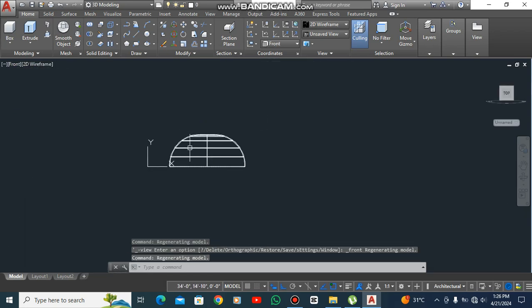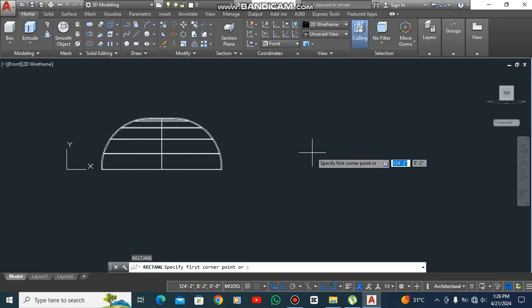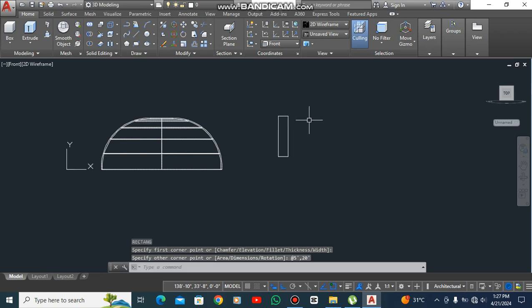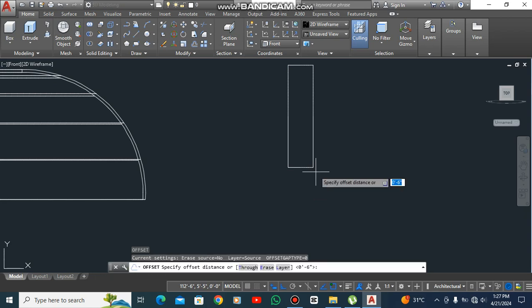Move to front view. Take a rectangle, 5 feet, type 20 feet, and press Enter like this. X space, extrude this — O space — 5 feet, or 2.5, 2.5 space.